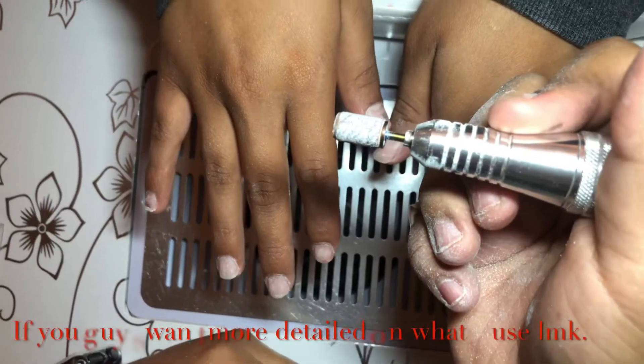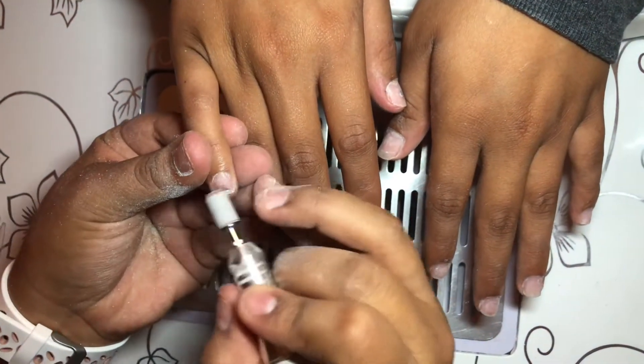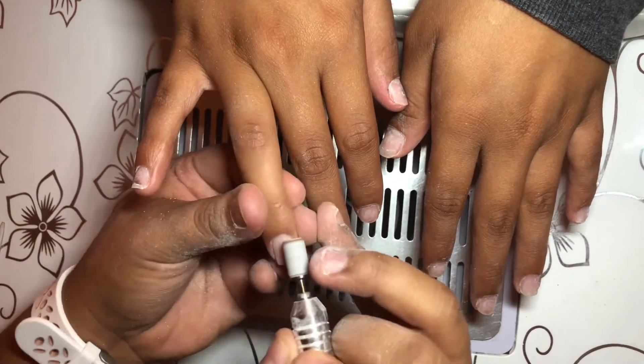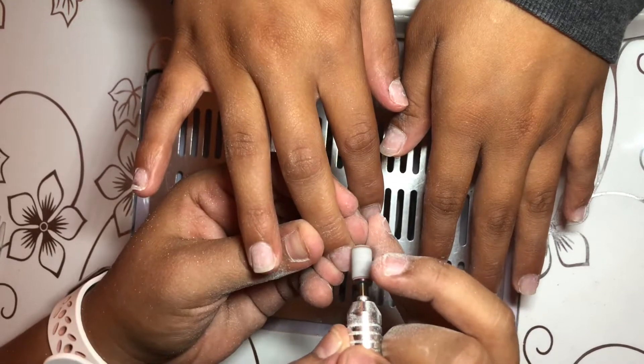Here I'm going in with the fine drill bit — this is a 150 grit — and you just want to go over the natural nail lightly, just to take off the shine of the nail.